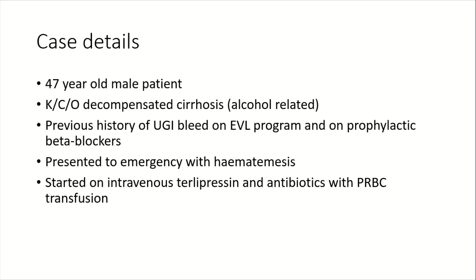We had this 47-year-old male patient who was a known case of decompensated cirrhosis related to alcohol. He had a past history of upper GI bleed and was on endoscopic variceal ligation along with beta blocker prophylaxis. He presented to us in the emergency with hematemesis.